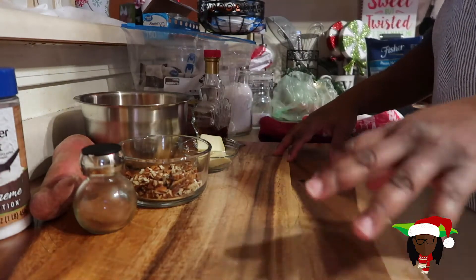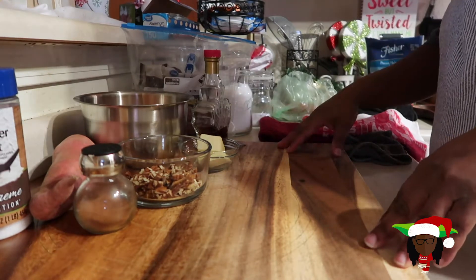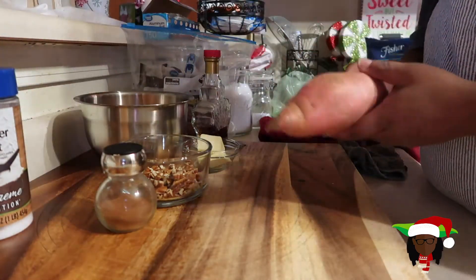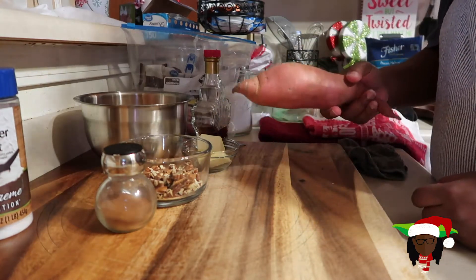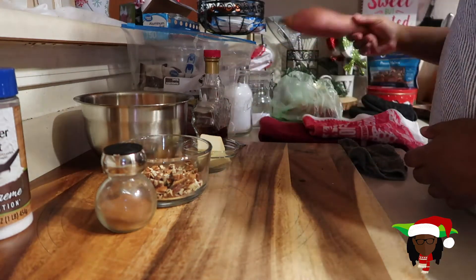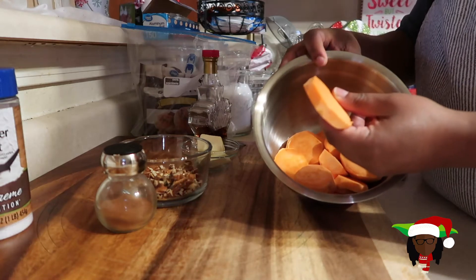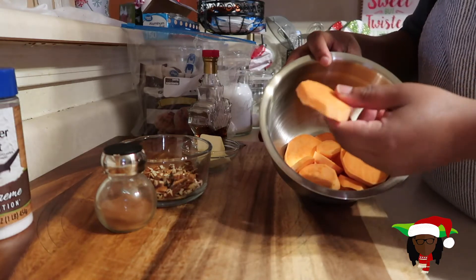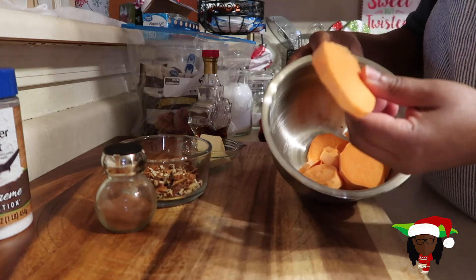Before we start on the ingredients, make sure you preheat your oven to 450 degrees so that by the time you finish prepping everything, the oven will be preheated. So let's hop into our ingredients. First, we have our sweet potatoes. I'm only gonna make one sweet potato, but with this recipe you can probably make about two or three. We're gonna get the sweet potatoes cut about a half an inch thick. Peeled — you can peel them if you want, you don't have to. I like mine peeled. If you don't peel it, make sure you wash it real good. Just cut them into little half-inch circles like this.